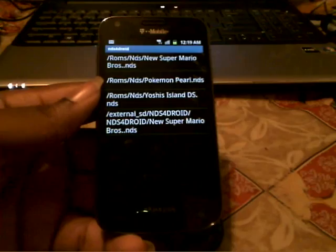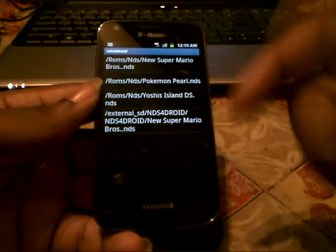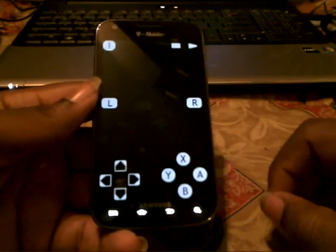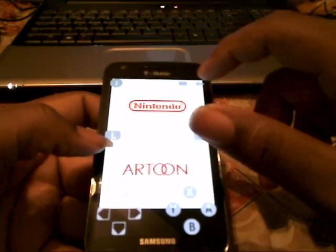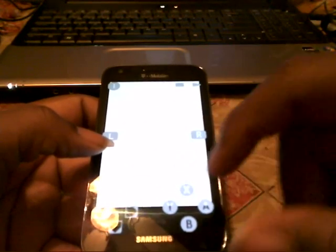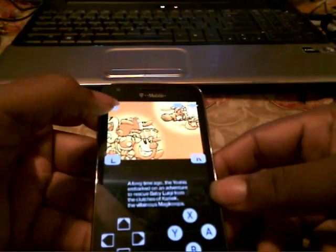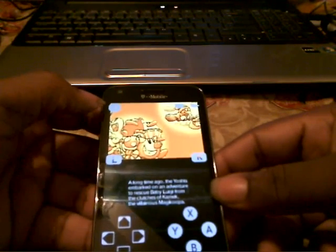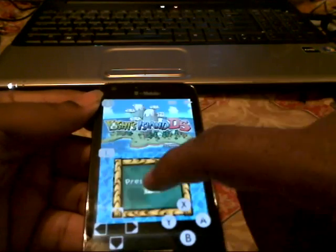You can choose any one you want to play. I've got New Super Mario Bros on here twice, but I'm playing Yoshi's Island because this one runs the smoothest. You have all your buttons: L, R, Start, Select, A, B, Y, X, and the D-pad. There's also another button up in the top left — what it does is it allows you to touch the screen like a real DS.